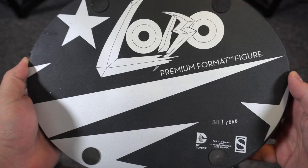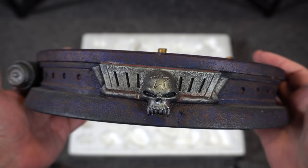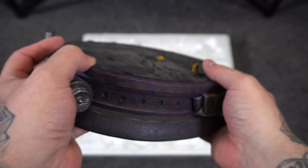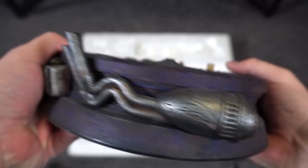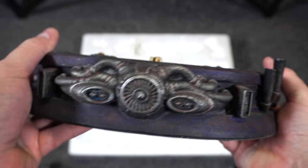The bottom of the base shows this is number 311 out of 1000. Now this one did have some damage I was aware of — this rocket right here, you can see on the left it snapped off. So we're going to do some surgery and glue that back together.